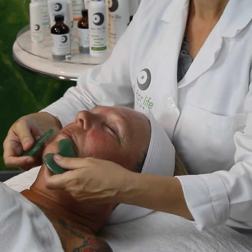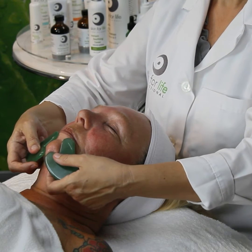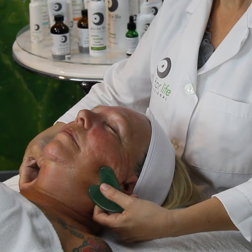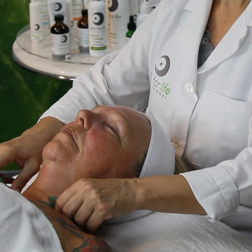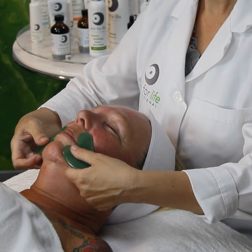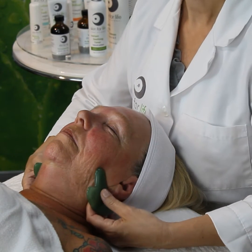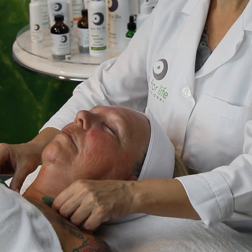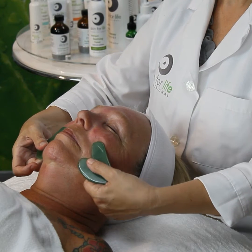Then we're going to go up, flipping the stone so the large point is up and the small point is cupping the chin, and we're going to move out right on that jawline, go to the ear, flip down, and pump towards the upper portion of the clavicle — pushing out towards the ear, moving down to the upper portion of the clavicle. Again, this goes five to ten times.